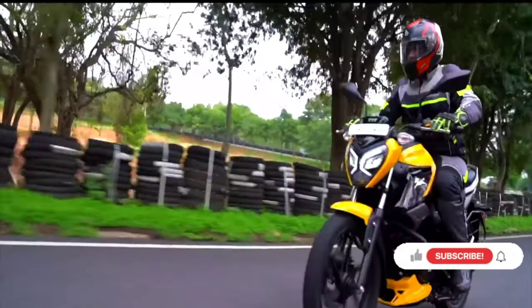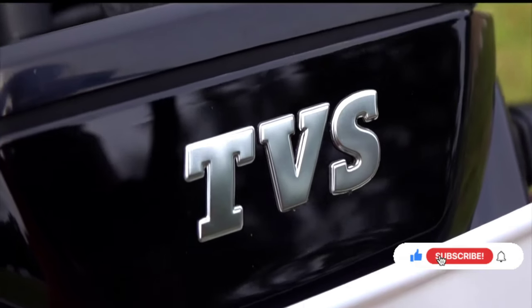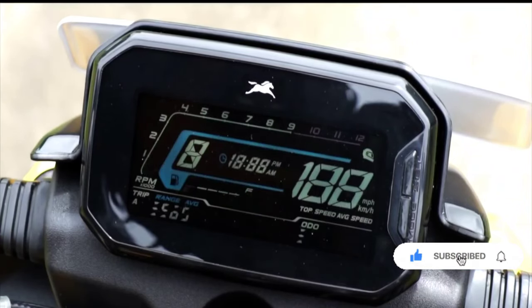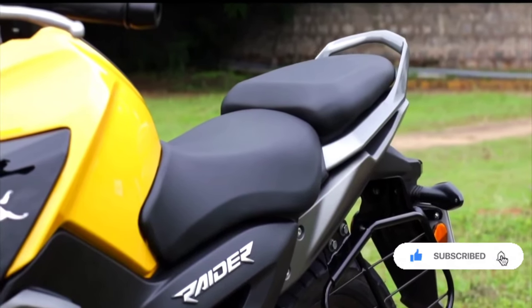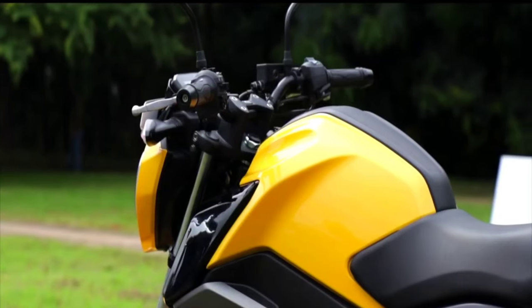You can use the odometer, speedometer, and petrol capacity display. You can also use Bluetooth connectivity. The engine revs up to 7500 rpm.